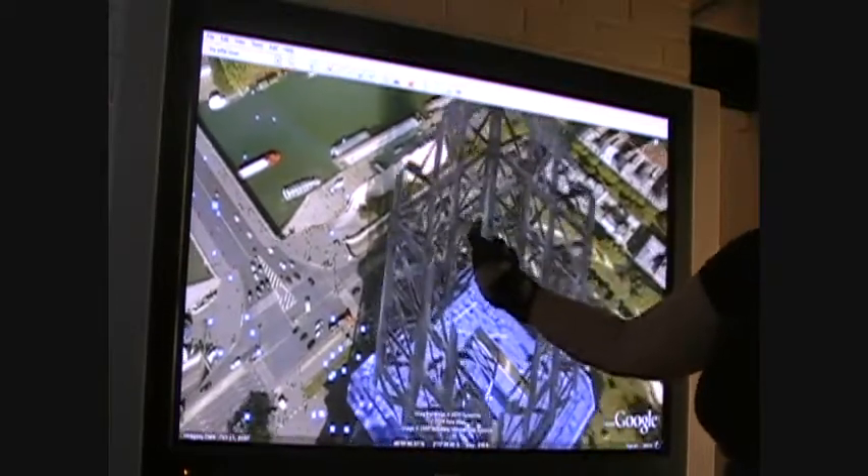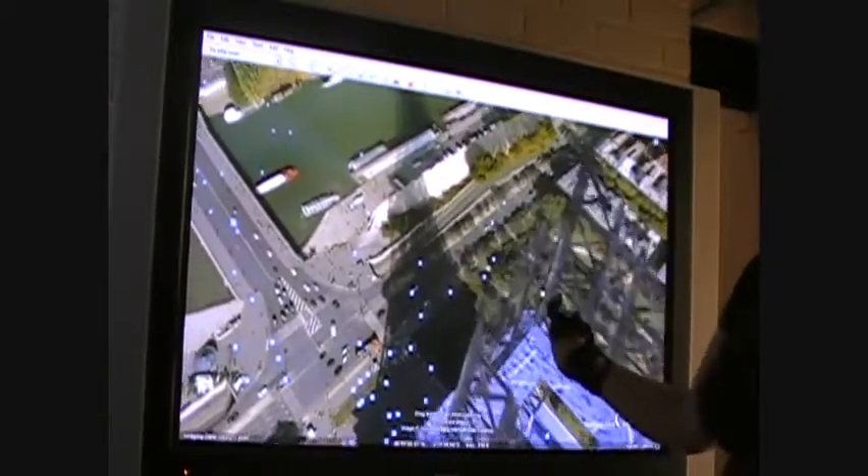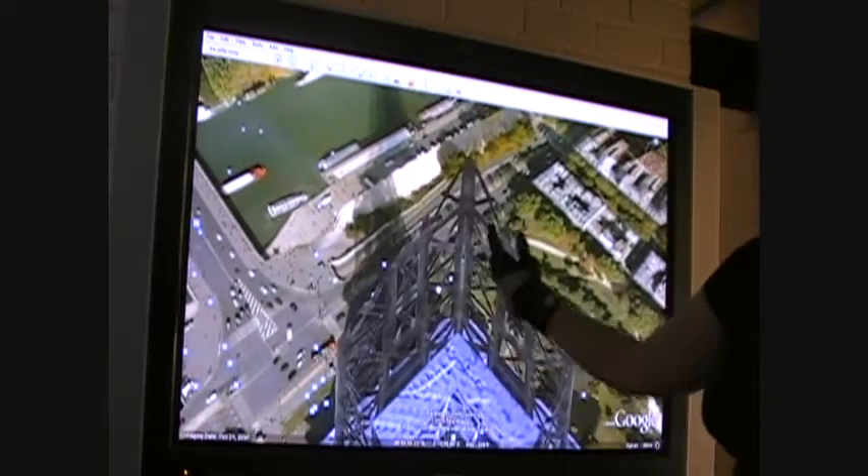I like the shadow. We're in the Eiffel Tower. Yeah, we're inside of the Eiffel Tower from Google. I like that.